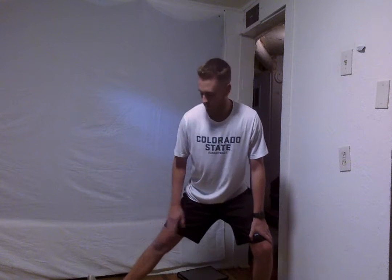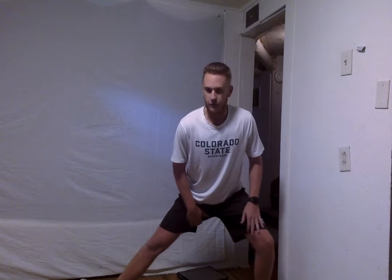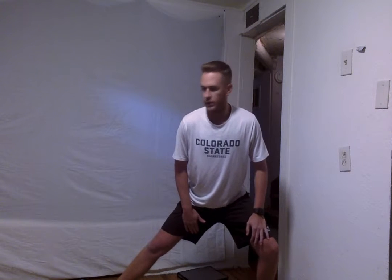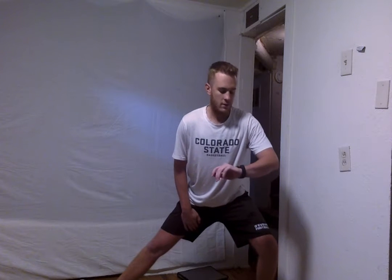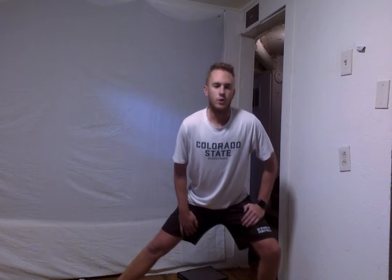Good work everyone. We've got 5 seconds — 4, 3, 2, and switch. We're going to go ahead and switch and do the right leg now. We're going to have that toe up and then lean into that side lunge. Make sure that knee doesn't go over the toe. We're going to hold this. Really feel that stretch on the inside of your leg. Keep holding for about 5 more seconds — 5, 4, 3, 2, and 1.